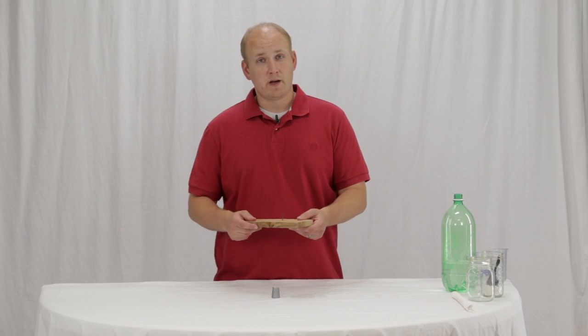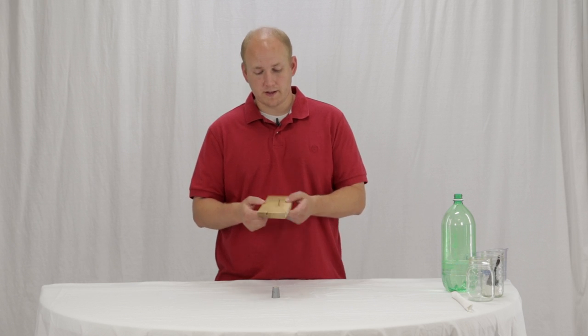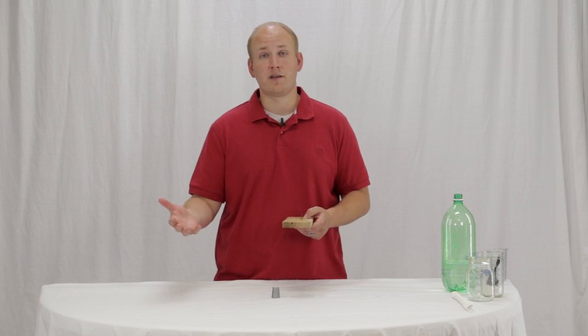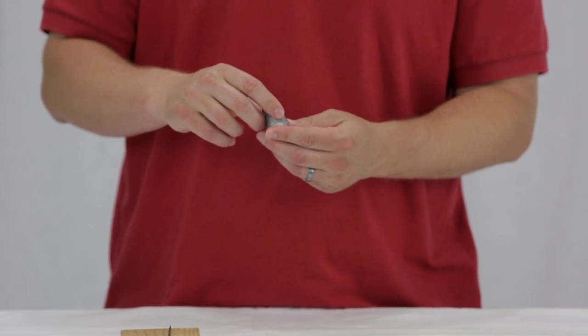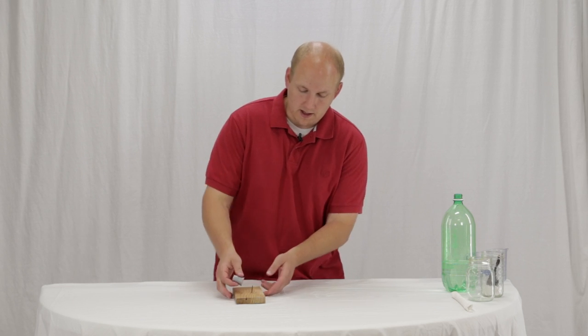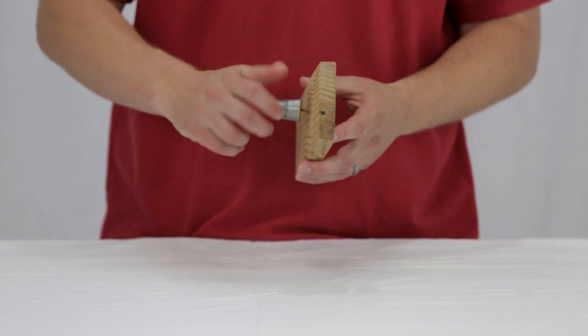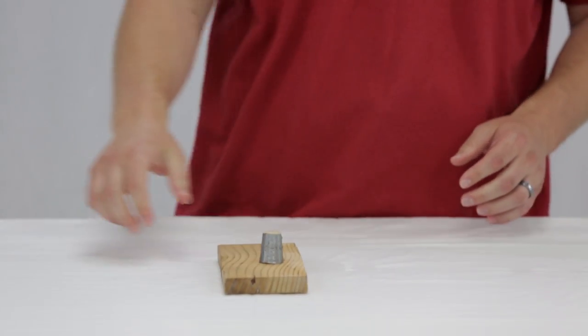Take your board and your screw that's two to three inches long and put it up through the board so it's sticking up — this is a part the adult will want to do. Then take your cork — I've wrapped this cork in duct tape to make it fit tighter into the bottle so it really fits on there well — then screw the cork onto your board, and there's your launch pad.